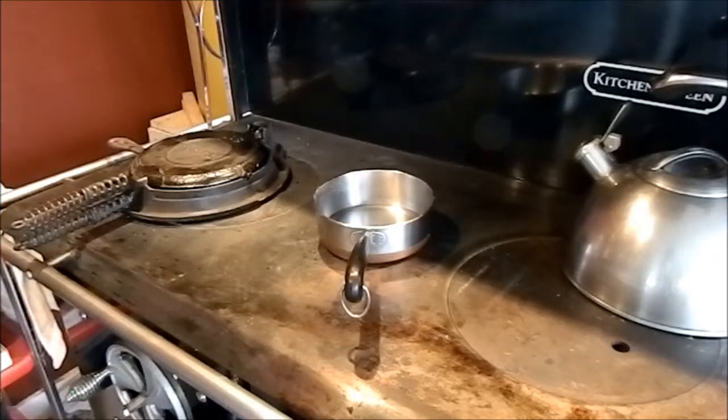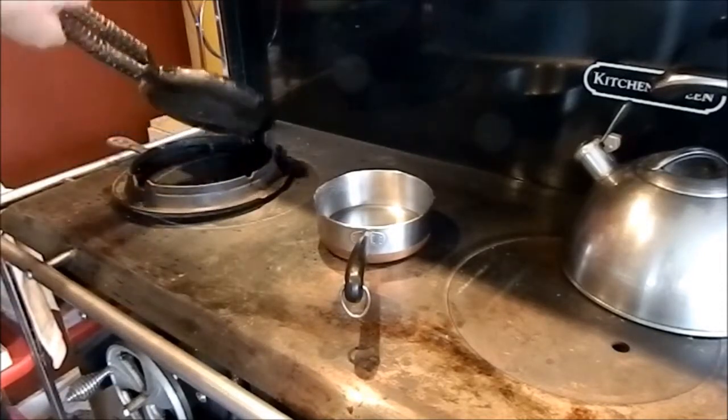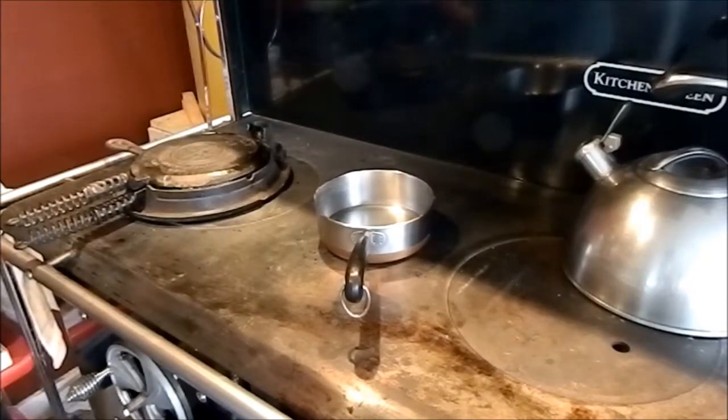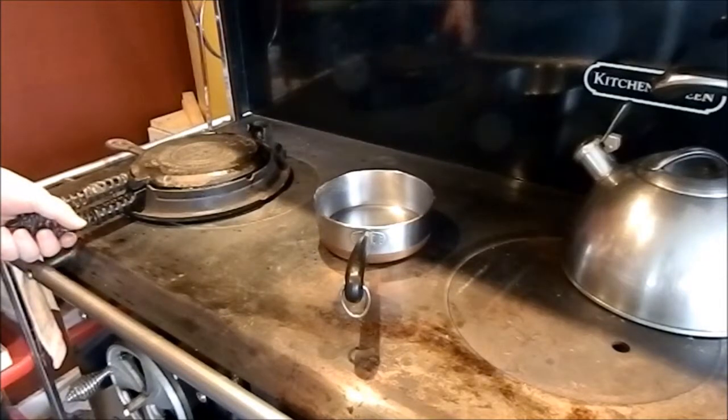This is an off-grid approach to making waffles. As you can see, I've got my waffle maker. What it does is heat up and then spin so you can get it cooked evenly on both sides. This is the old Griswold waffle maker. It's got the wire coils here so it doesn't heat up so hot that you can't grab it without burning yourself.